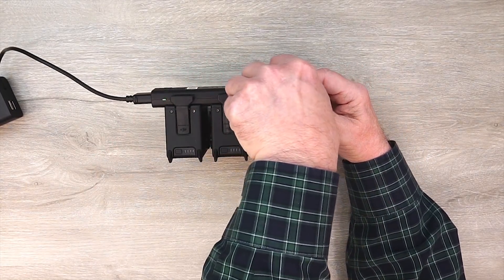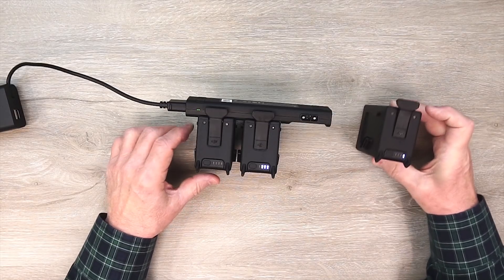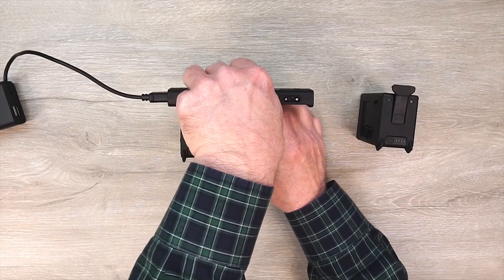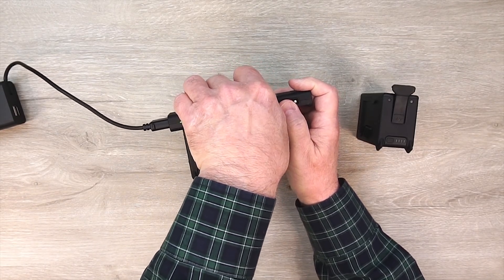So let me simulate this one being fully charged and see what happens. I'll disconnect this from the hub — it's going to think for a second. It jumped right back to the middle one, and if I disconnect this one from the hub, it should jump back to the first one.